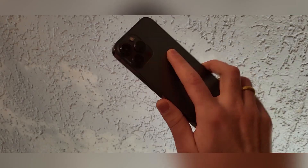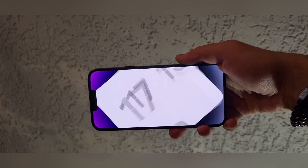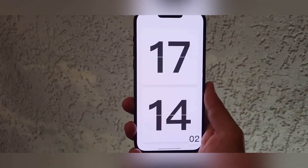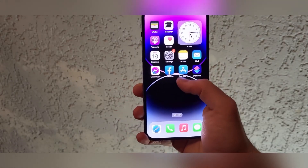You want this super cool watch for your iPhone? In this video I will show you how to download it for your Apple device. First, we must open the App Store on iPhone.